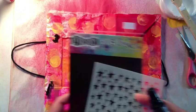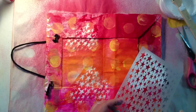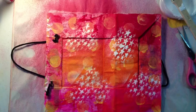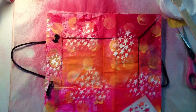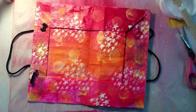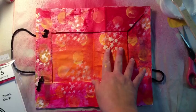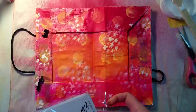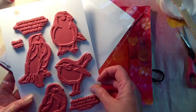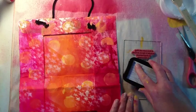Now I'm using another stencil with stars and white dilutions. Diane's tip: if you spray the dilutions and it's not fairly opaque, it just means you didn't shake the bottle enough — so give it a really good shake. You can see I'm spraying it on top of some pretty vibrant colors and it's looking good. The intent is not for it to be totally opaque, and I like the way it came out.